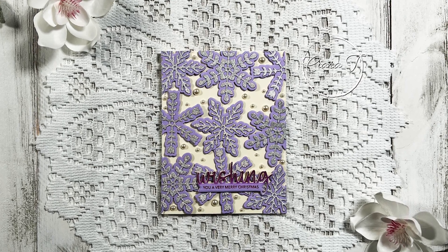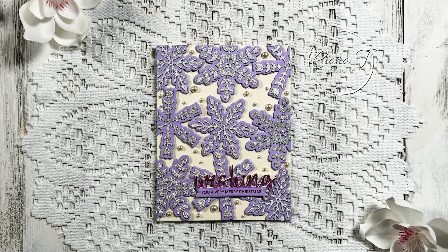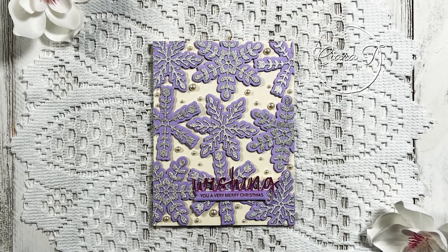Hello everybody and thank you for joining me. This is Sierra from Sierra T Designs and today I have another really fun Spellbinders card to share with you. So let's jump right in.